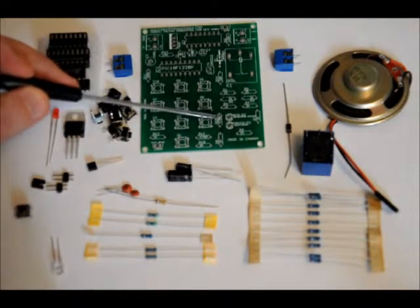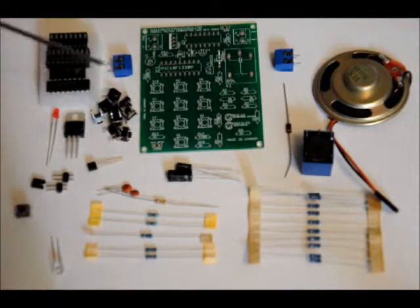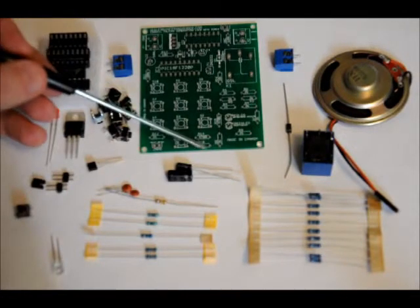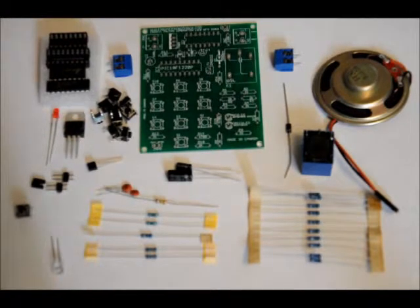All of the other resistors are labeled 2k, with exception to R15, which is labeled 470R for 470 ohm, and R14, which is also 470 ohm. All of the remaining resistor positions in that area are where you place your 2k ohm resistors. All of the values are labeled on the board, so solder all of those into place — again, no polarity, just make sure you put the right values in the right spots.